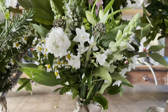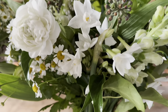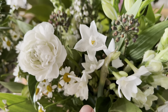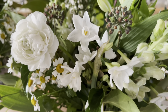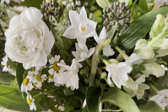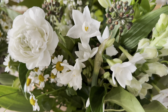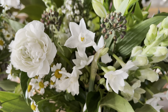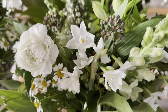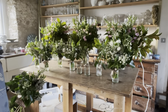The posies are coming on quite nicely. One tip you might like: when I'm doing Paperwhite Narcissus or any very small headed flower in a posie, I might put two or three in together because then you see them. If you have them on their own they tend to disappear a bit. So I'll put my Narcs - as we call them here at Common Farm - in together. Top tip.